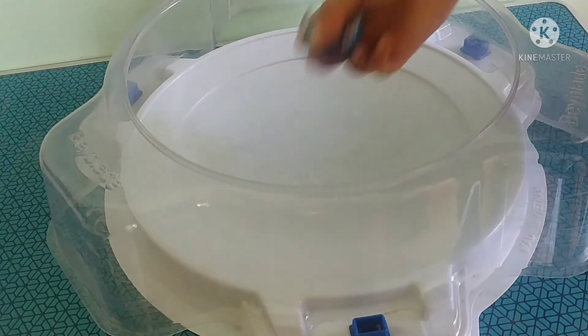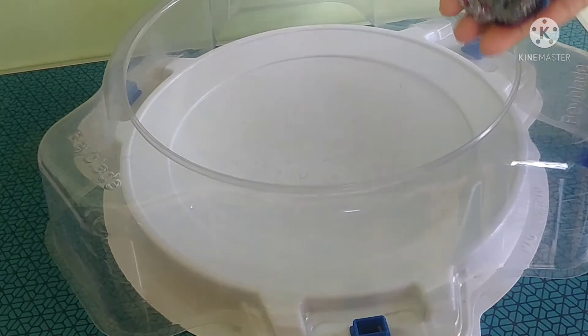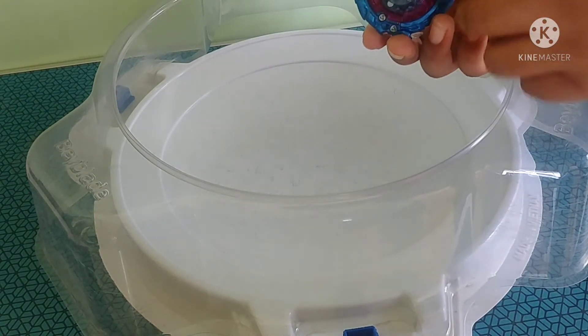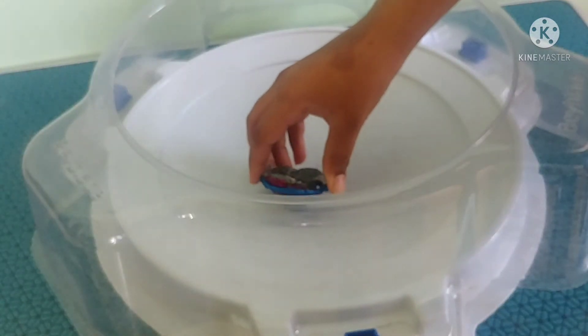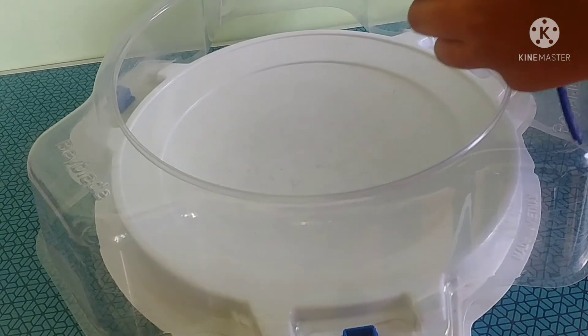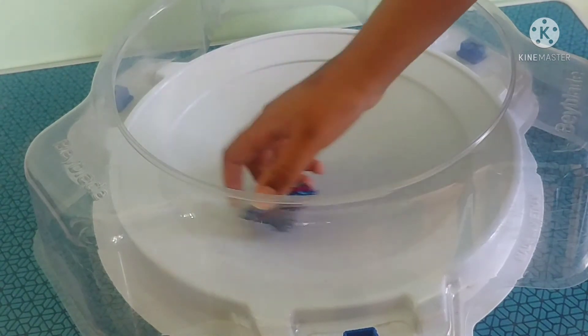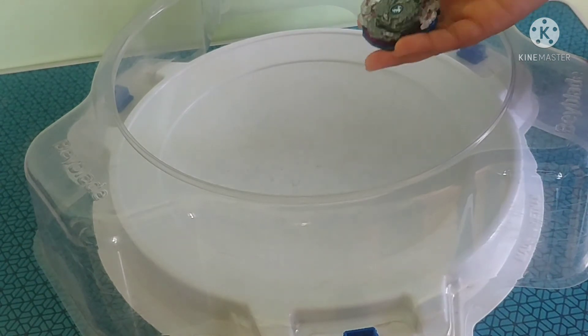I forgot to tell you what is the use for this disc. When it is moving like this, this disc will move around so it will give so much duration — more time — so it can win in just seconds. That's what this disc is for.